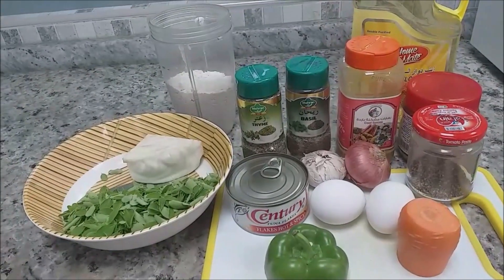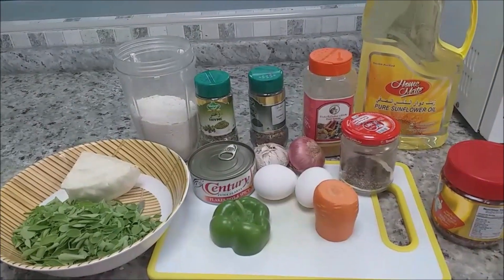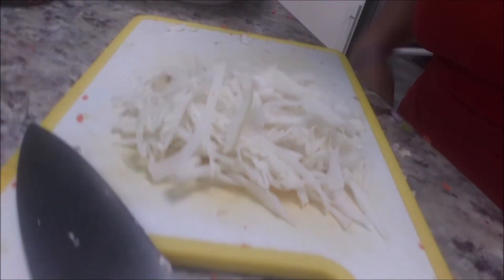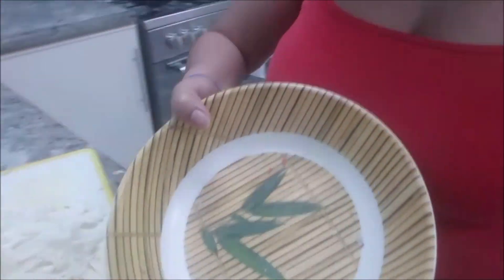Here we go — I will make a delicious dish for you today. I've finished patting the vegetables and now here are all the vegetables, including the cabbage. We mix everything in one bowl. I beat the egg and put all the spices in. It's hard to make a video by myself!